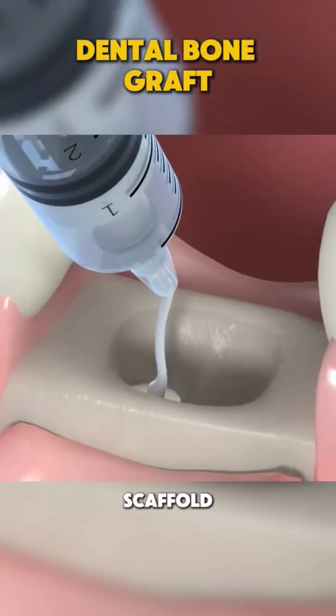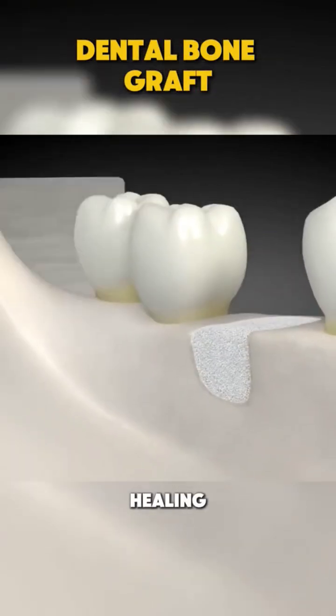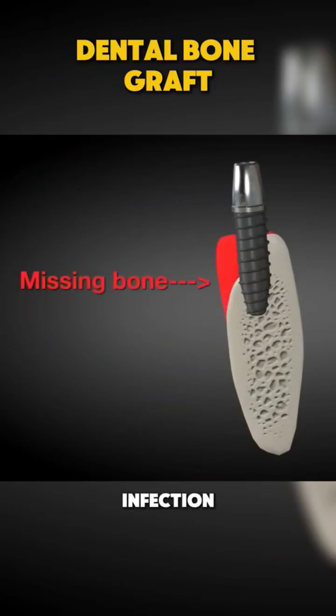This acts as a scaffold for new bone to grow. To protect the graft and encourage healing, a special membrane or covering is applied. This helps prevent infection and ensures the bone grows in the right spot.